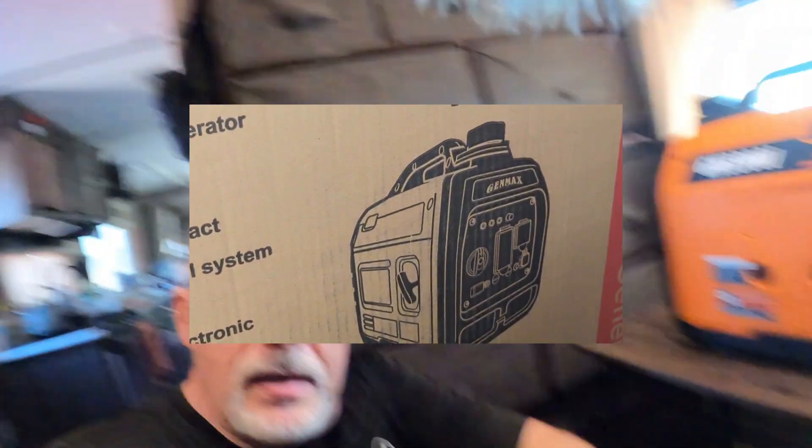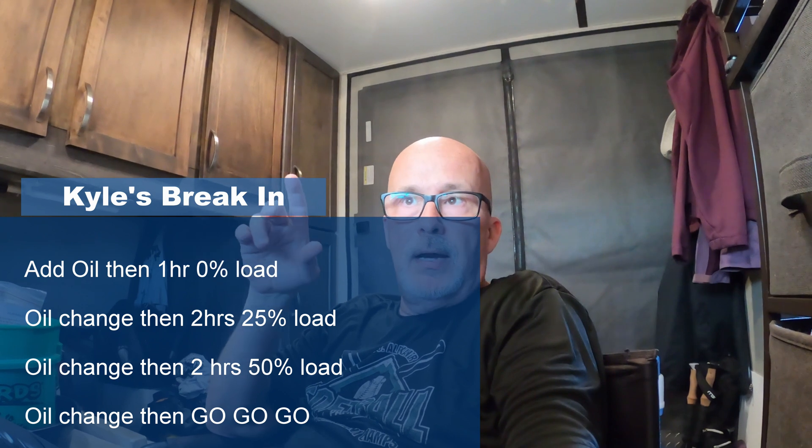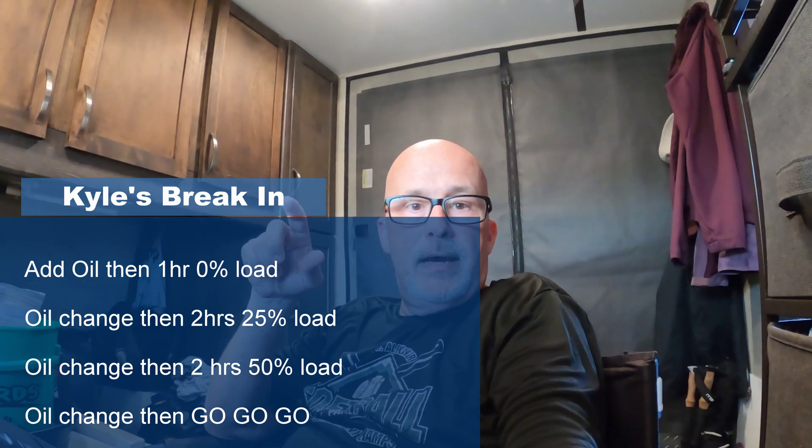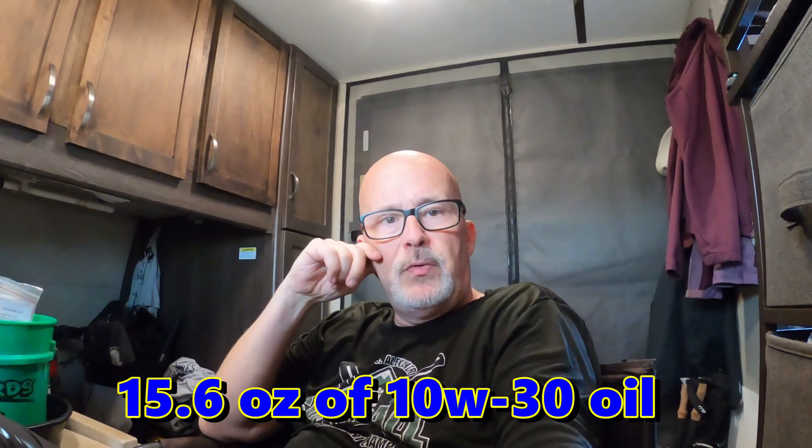I've got it on my trusty desk here and I'm going to go ahead and do the initial setup. Typically what I do on generators is there's a break-in period — it comes shipped with no oil in it. I'm going to put a little bit of oil down in the spark plug area, pull the spark plug out, then fill up the oil reservoir. I think this takes like 12 fluid ounces or so — I'll have to look at the instruction manual.